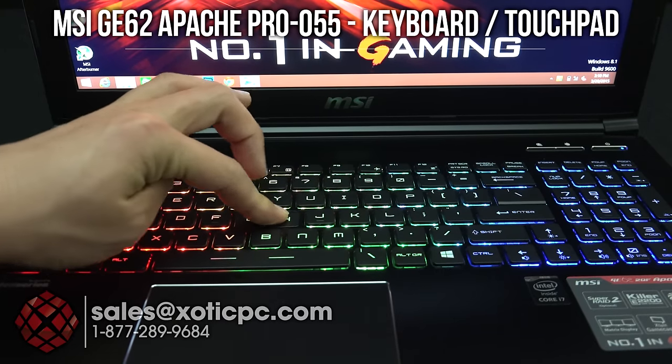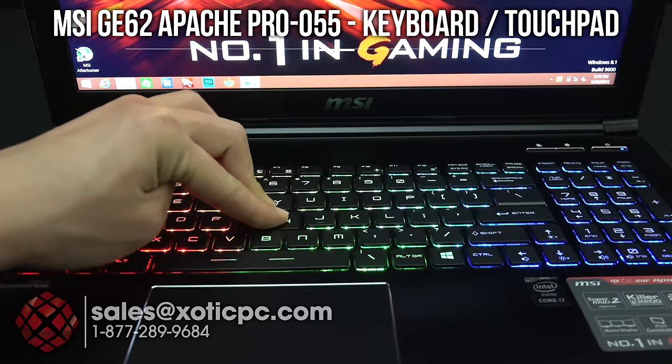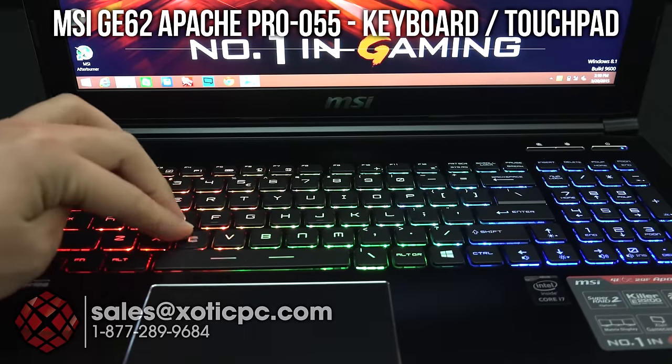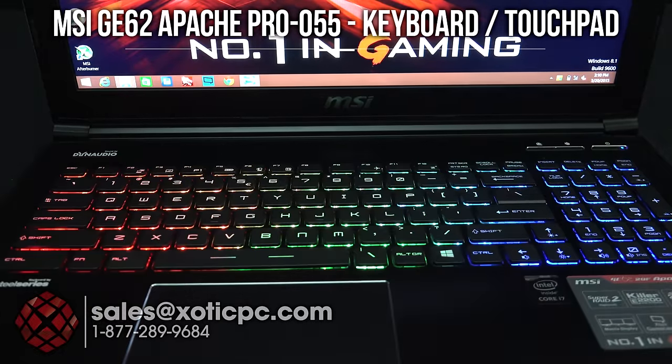I try to make it flex and you can see me pushing down — it does move a little bit, but that's almost the whole computer moving as well. So you get flex if you try to make it flex, but if you type normally, really nothing there.